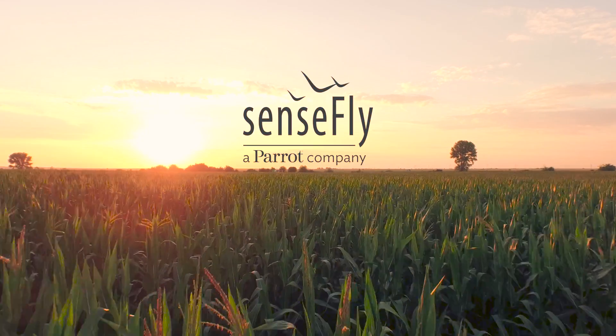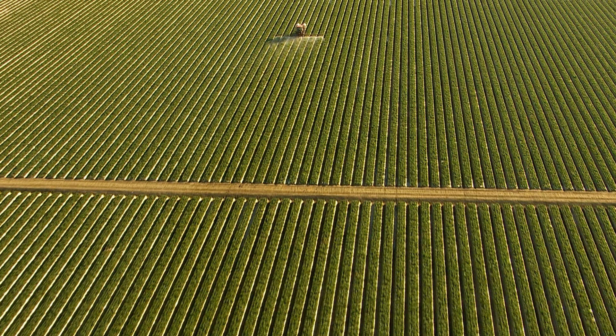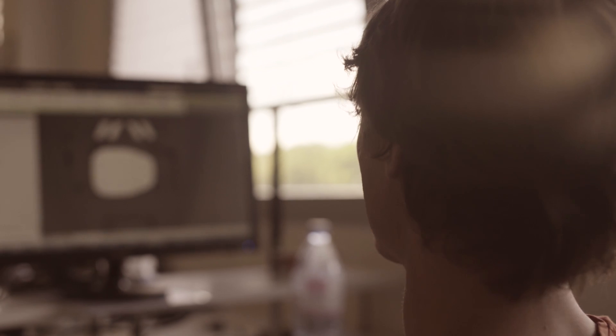At SenseFly, we believe a farming drone should do one thing really well: provide the crop insights your operation needs, quickly, safely, and easily. That's why we've focused on developing the ultimate high-performance, high-value, unmanned system for agriculture.